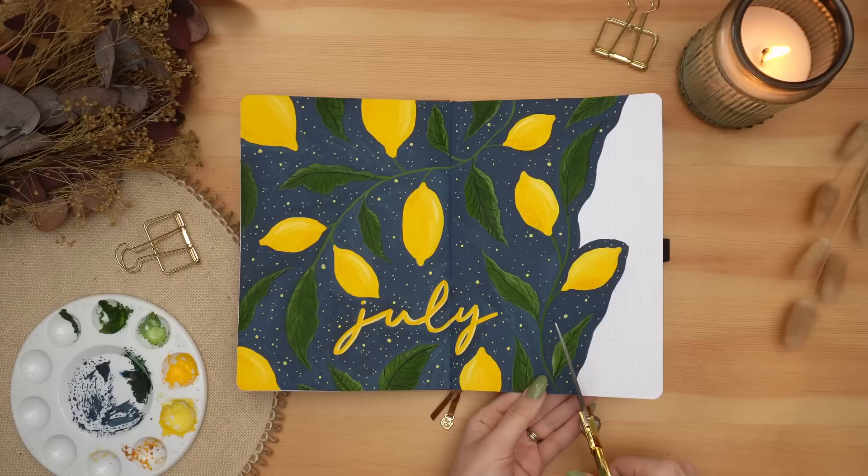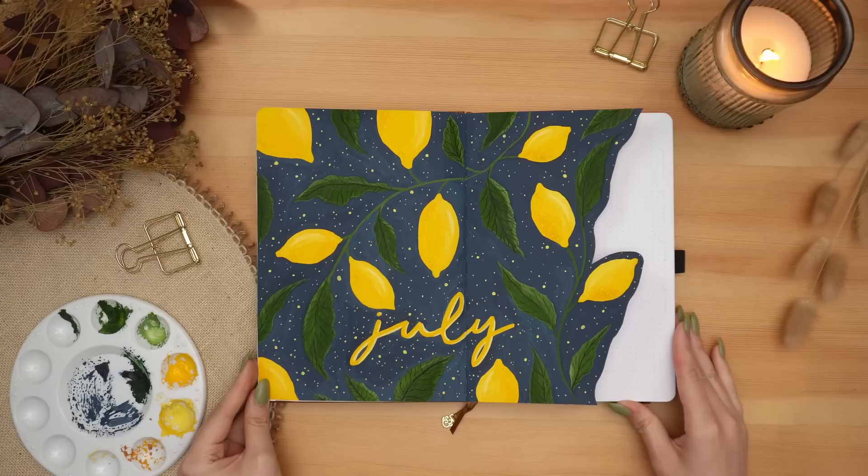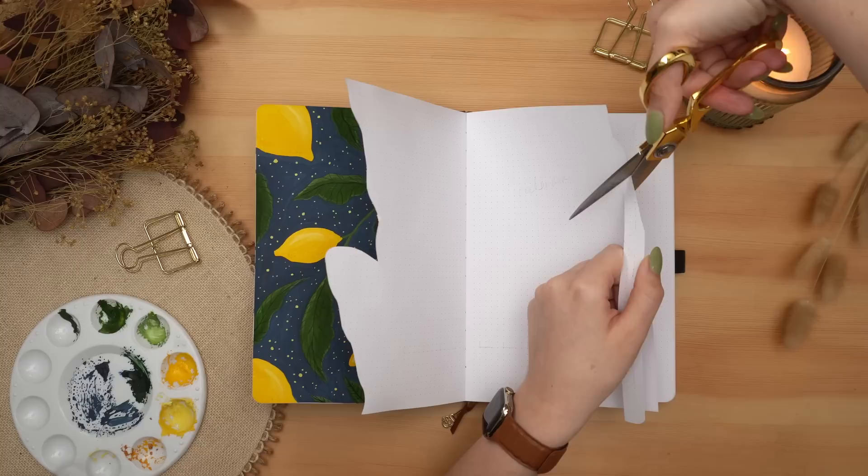You probably noticed that I didn't paint the blue background all the way to the edge, and that's because I was planning on doing a little cutaway — so I only painted to where I planned on cutting this page. Once I got that first little peekaboo window cut out, I'm going to go along and cut out all my tabs for my weeklies, alternating between a page with a tab and a page with no tab to accommodate for my faux Dutch door rolling weeklies.